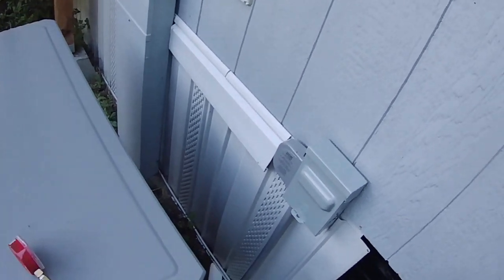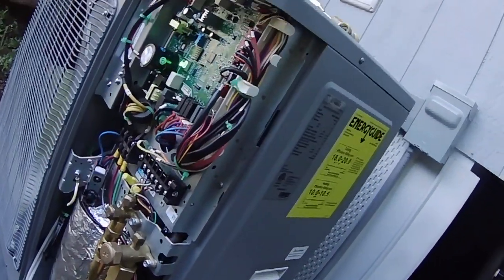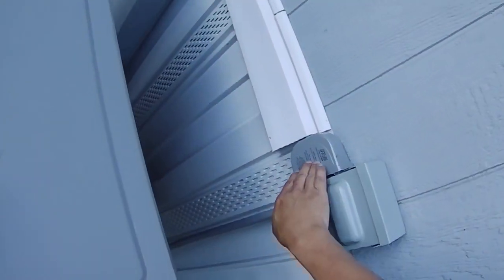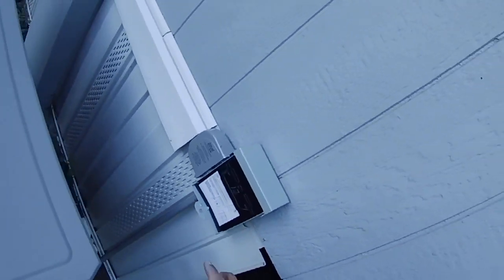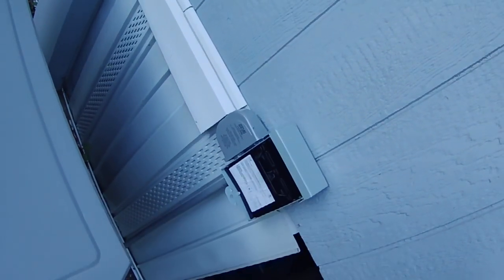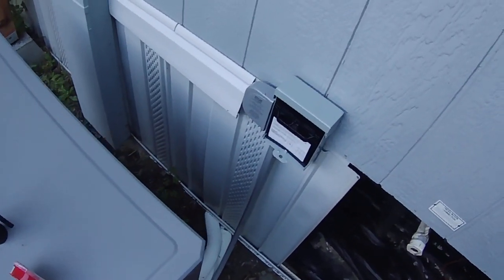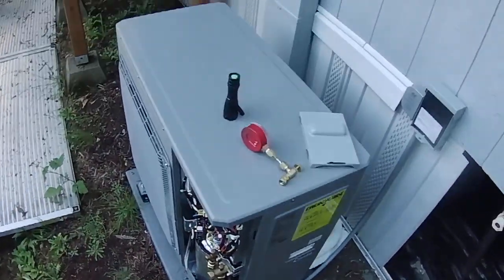I also installed a surge protective device because this heat pump has a lot of sensitive electronics and computing power. It has to be wired in parallel with your wires. You also always need a cutout disconnect box on the outside so you can disconnect the unit from outside. That's just about everything — sorry about the long video, but this is the information you really need if you're going to tackle a project like this.